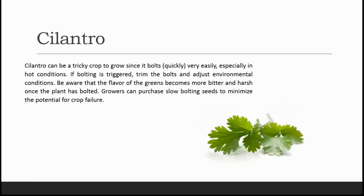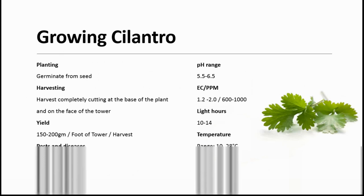The next one is cilantro. Cilantro can be a tricky crop to grow since it bolts very easily — meaning it grows very quickly, especially in hot conditions. If bolting is triggered, trim the bolts and adjust the environmental conditions. Be aware that the flavor of the greens becomes more bitter and harsh once the plant has bolted. Growers can purchase slow-bolting seeds to minimize the potential for crop failure. Cilantro can be germinated from seeds, and the harvest is done by completely cutting at the base of the plant. Yield is 150 to 200 grams. Pests include fungal wilt, leafhoppers and aphids.